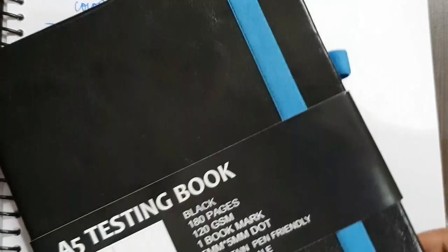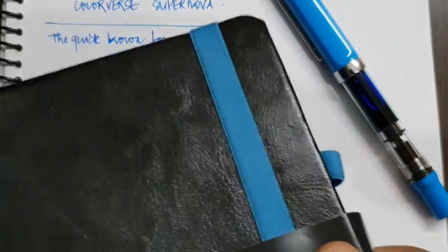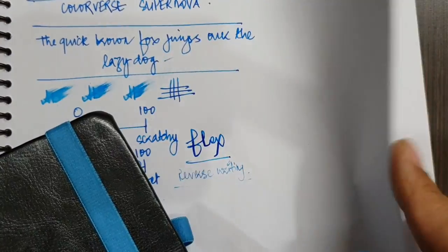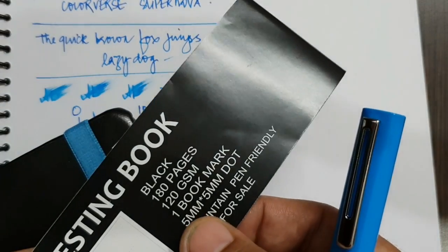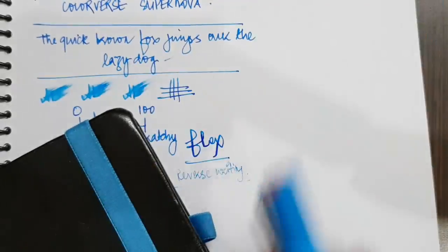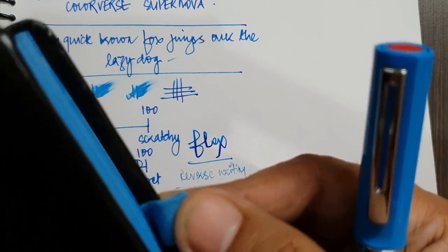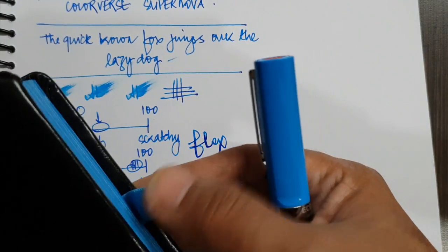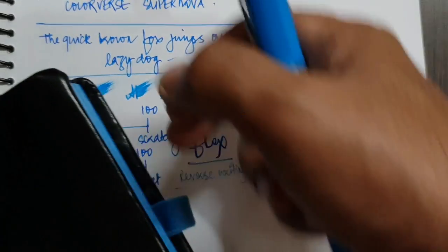And the icing on the cake is the testing notebook. I haven't reviewed a lot of papers — this is probably the first one I'm doing. Being a person who writes professionally, I generally don't have the luxury of choosing my paper and use a simple A4 80 GSM paper. This is a fountain pen friendly 120 GSM paper with 5x5mm dots. The outer build quality is good with thick binding and an elastic band. The slide sleeve can hold a pencil or tapered ballpoint pen but is not very well suited for a fountain pen.